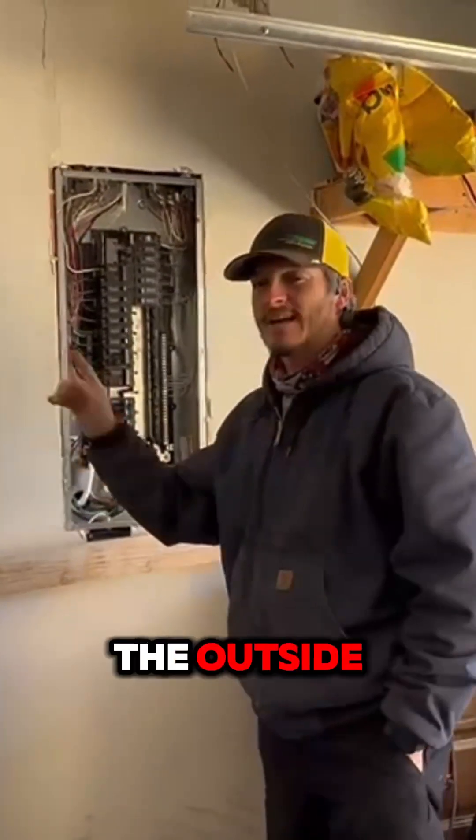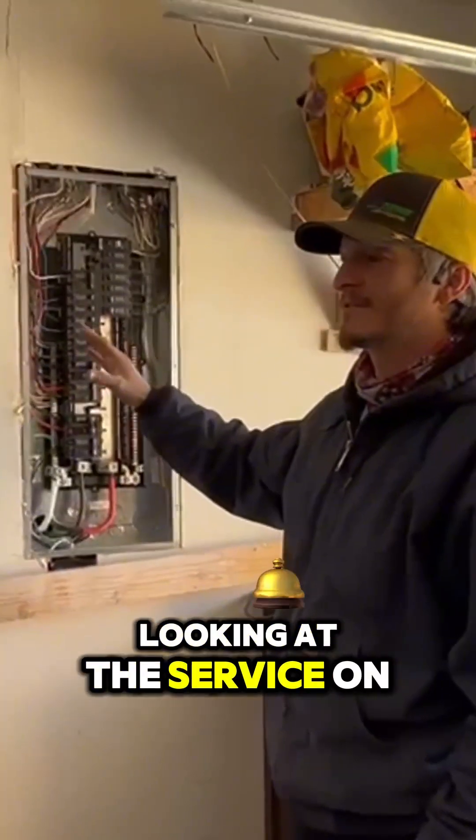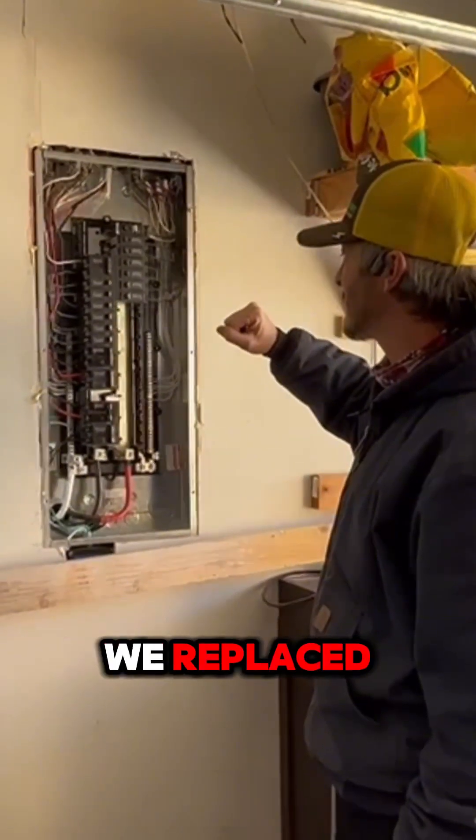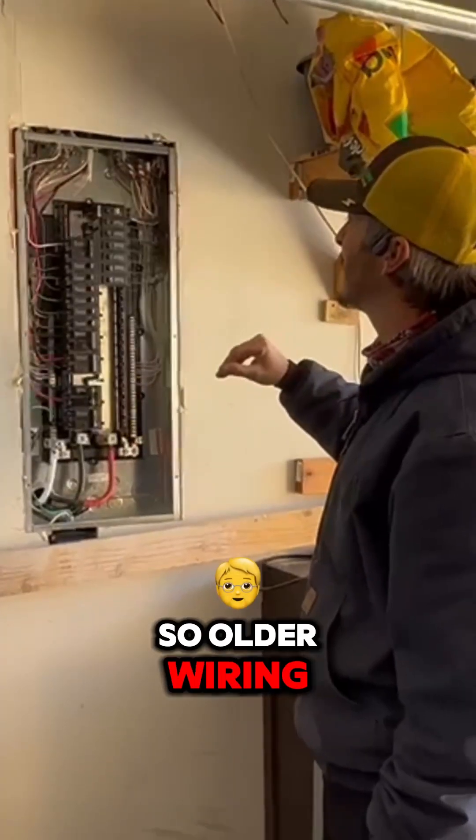Nick again. We were just on the outside looking at the service on this house. So this would be the inside panel that we replaced. The house was built in 85, so it's older wiring.